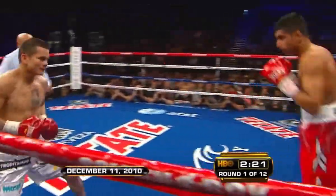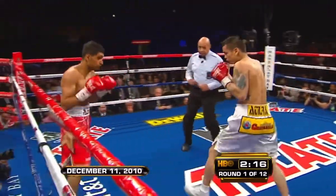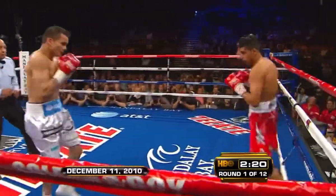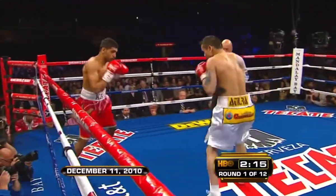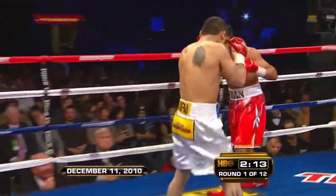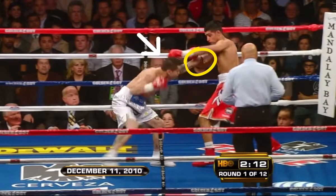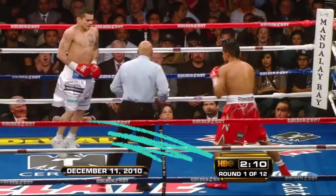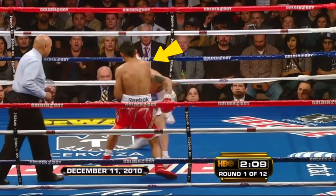Maydana knows that if he doesn't get his offense going, Khan will easily pick his spots from the outside. Maydana's solution was to bum rush Khan. The problem was that Khan has quick feet and is good with lateral movement. Maydana blindly follows Khan and is easily in punching range, leaving Maydana reaching in only to be countered by Khan's rear uppercut. This leaves Maydana completely out of range, and as he tries to cover ground by bum rushing again, he runs right into another hook cross.